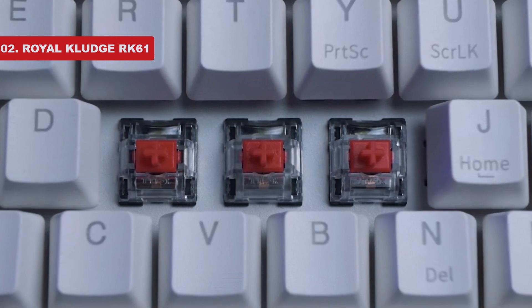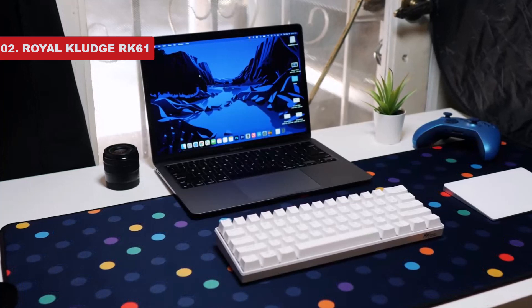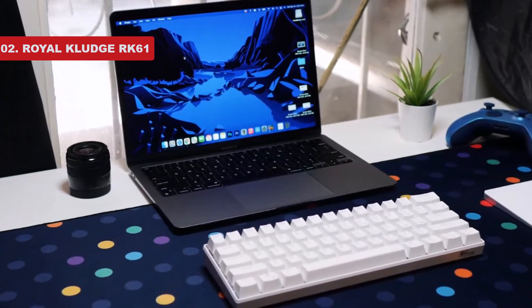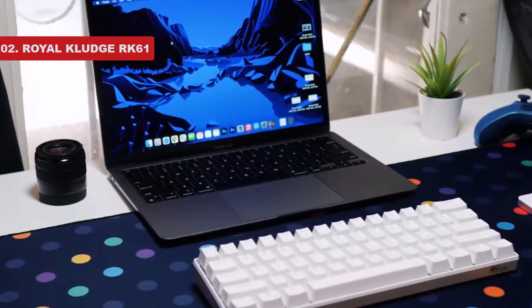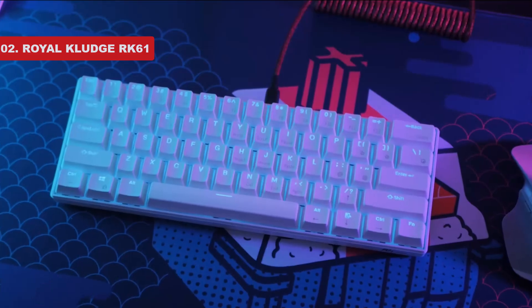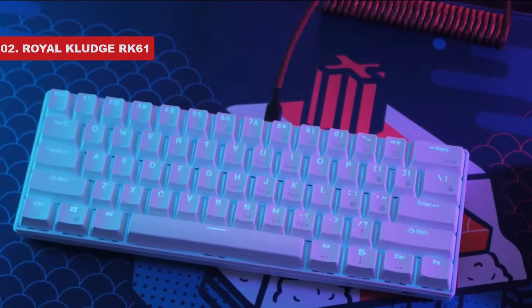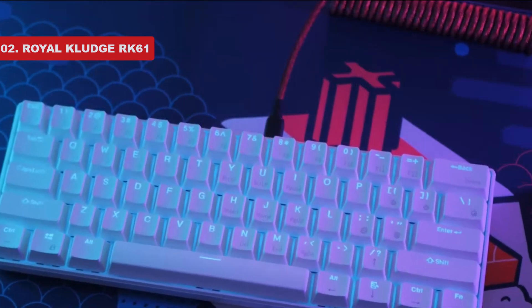In addition to its good overall build quality, this keyboard offers excellent connectivity options. You can pair it with up to three devices using Bluetooth, use it wired, or get a variant with a USB receiver to use the keyboard pretty much anywhere and with any device. There's also a hot-swappable version available that allows you to change out the stock switches to get the typing experience you want.